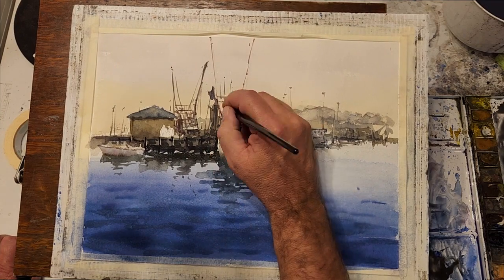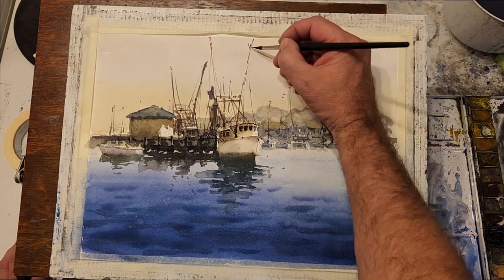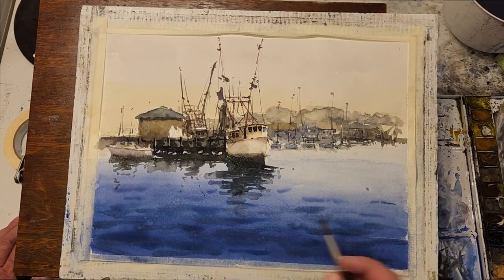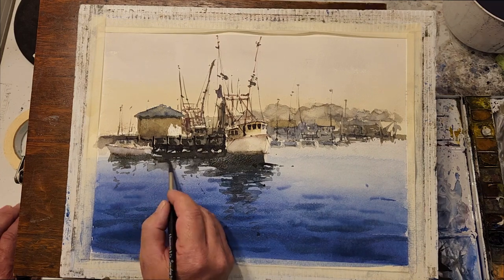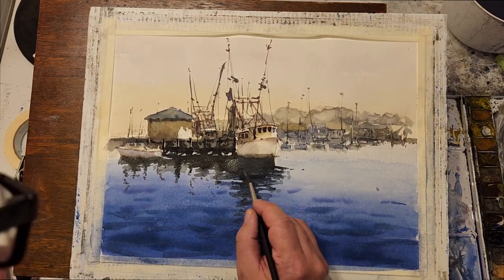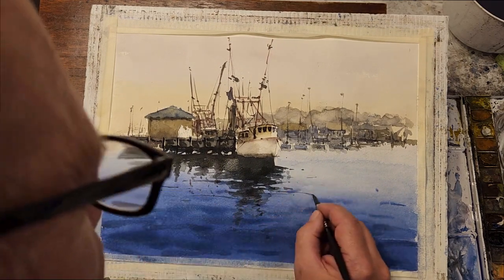I'm adding some more details to the rigging of the boat, some masts in the far distant background, some ropes to the boat — just some minor details that I feel will add to the composition. Now I'm darkening the shadows some more underneath the boats and the dock, adding some detail there to reflect the detail of what's above, for example, the rigging of the fishing boats.